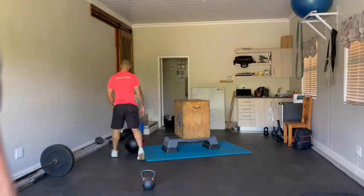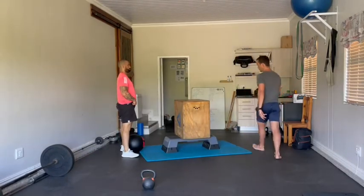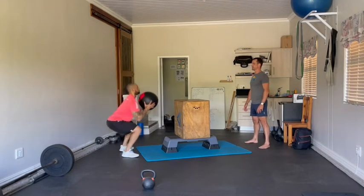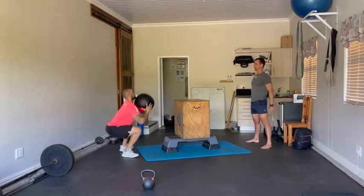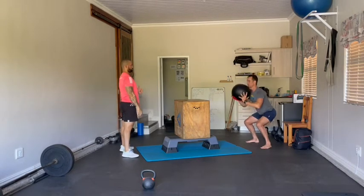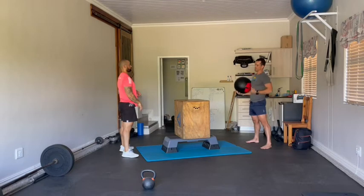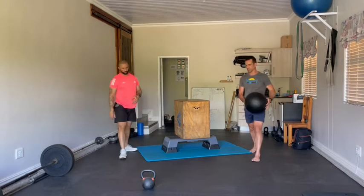Movement number one will be the wall ball partner throws. You need to be strict on the movement standards — let's see a wall ball: deep down, they need to get those thighs to at least parallel to the ground, so anything short of that would be no rep, do it over. Over the length of the board, they may not touch the board, they may not step onto the board — they've got to be behind the board on both sides.